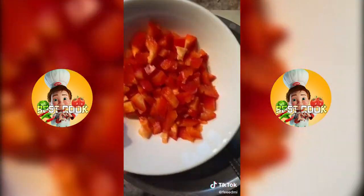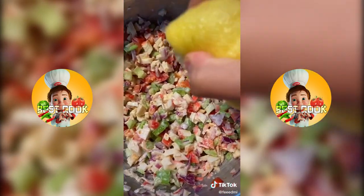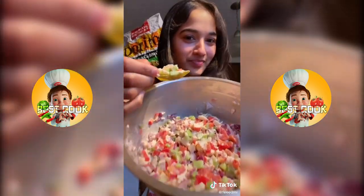Oh, and I almost forgot — don't forget to add half a red bell pepper. Then add two spoons of yogurt with one spoon of mayo, lime, salt and pepper, and mix that all up.